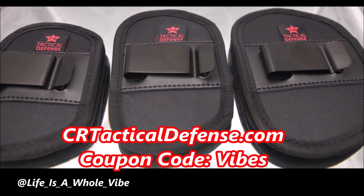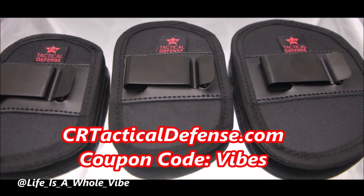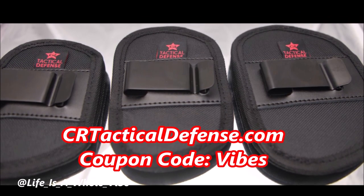Check out our website crtacticaldefense.com where we sell in-waistband gun holsters, belly band holsters, and many more. Please check out my discount code 'vibes' for a special discount for my subscribers.